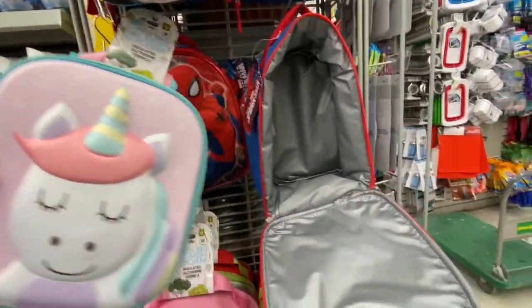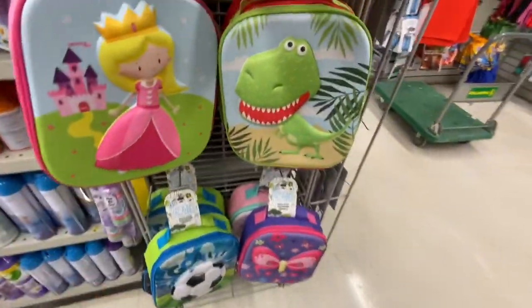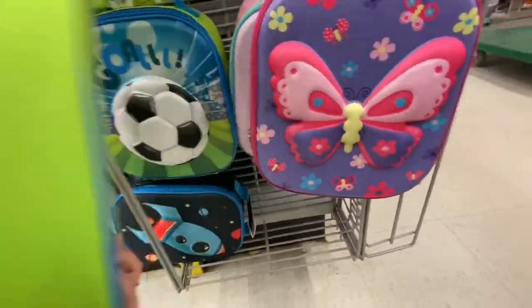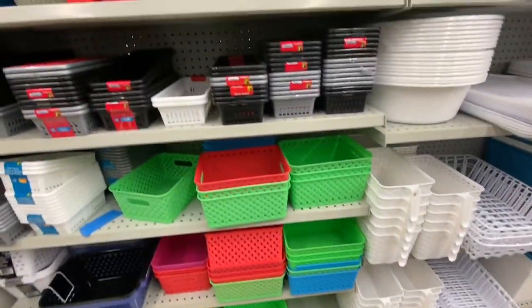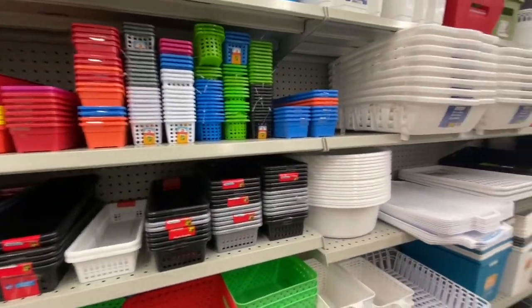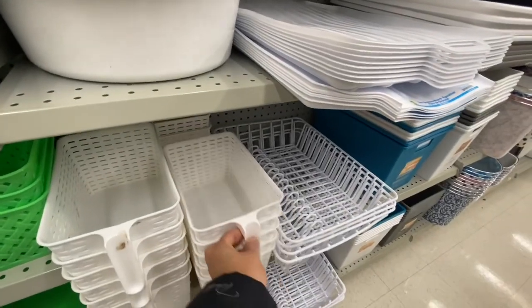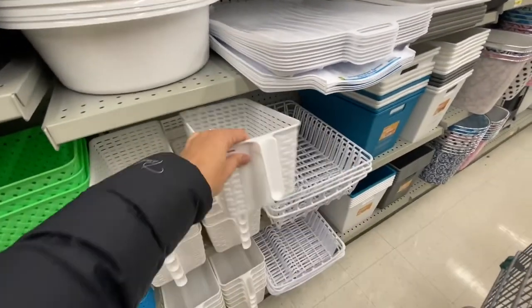I love these lunchbox bags for kids — they have a unicorn pattern and all were four dollars. They have boy-themed and girl-themed options. For girls: unicorn, princess, and butterfly. For boys: football, dinosaur, aeroplane, Superman, and Spider-Man. Lots of plastic containers — one great for use in the fridge — were two dollars each.